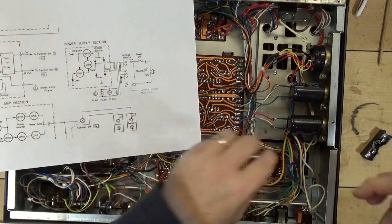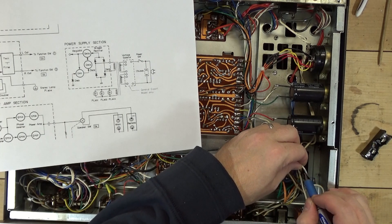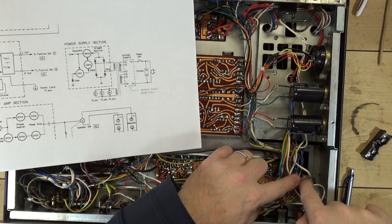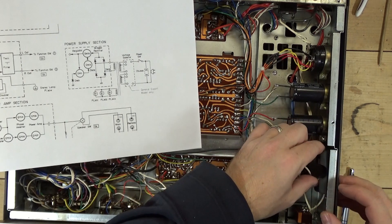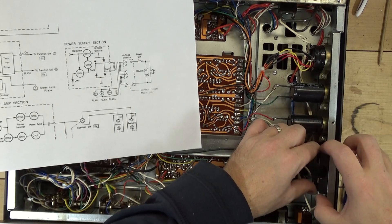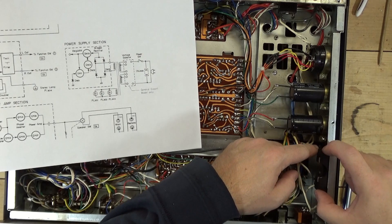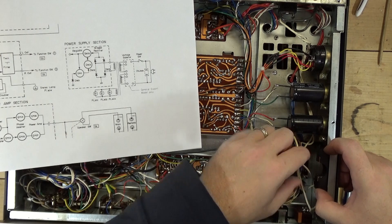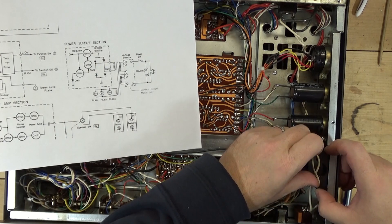What I'm planning to do is take this white cable here, desolder it from the block, mount the fuse block in here, screw the wire into one side, and screw it back into the block. I could almost do this just by cutting it.